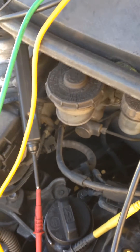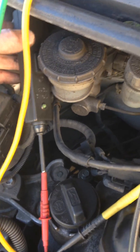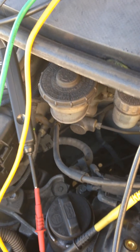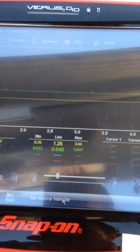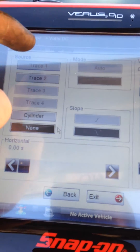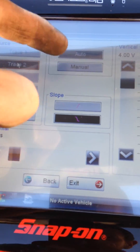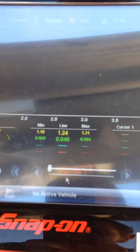We've used a power probe, which I've connected up to the positive side of the solenoid, because the solenoid has a constant ground. So what I'm going to do is set up my trigger here on the oscilloscope onto channel 2 manual, and I'll set that to approximately 1V.